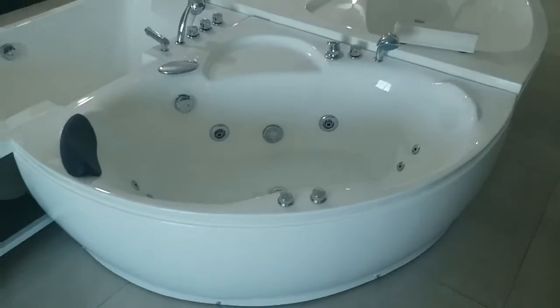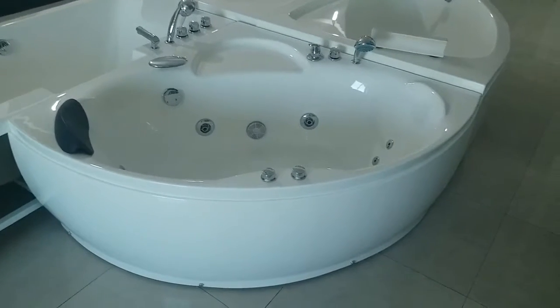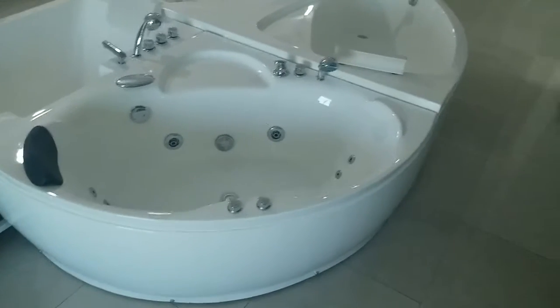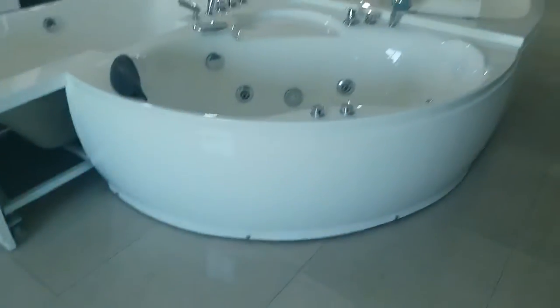So as you said, you didn't like this one, so I will just ignore this. And this one would be a two person massage bus stop. It's 155x135, BAM135. It's a nice design — the front apron is curved.